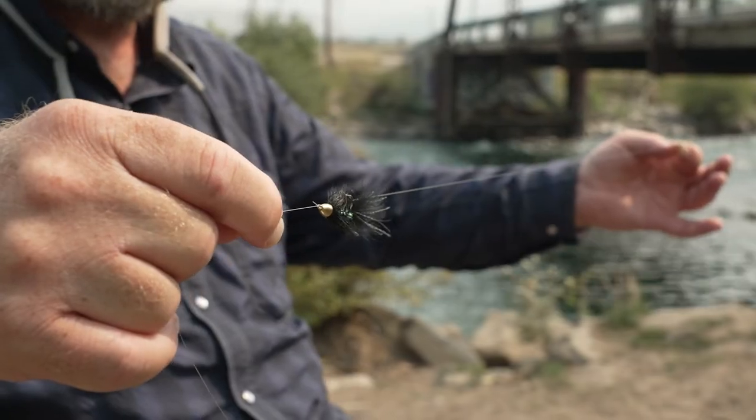This is basically a double wet fly rig and we use this a lot in the summertime. A lot of times in the summer with angling pressure and higher water temperatures, the trout will retreat to the middle of the river to deeper water where they feel safe. This particular technique uses a streamer on the front, which imitates a minnow, and then a nymph on the back — it's a very effective technique fished in coordination with a strike indicator.